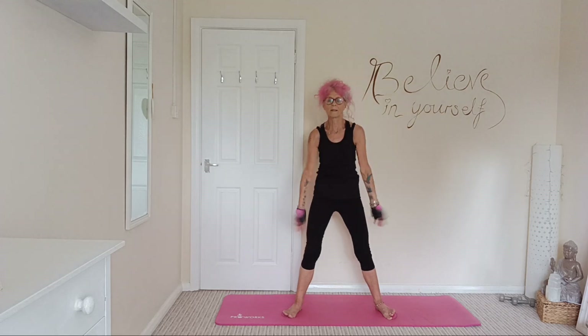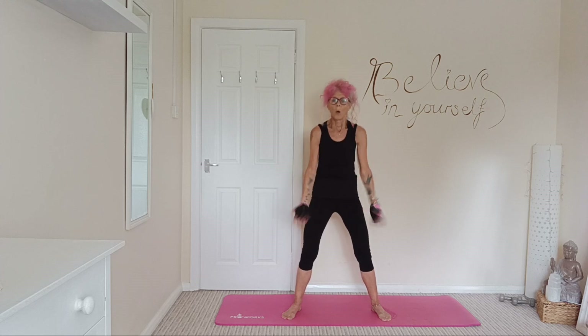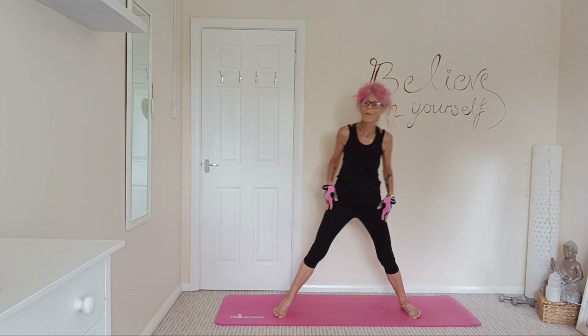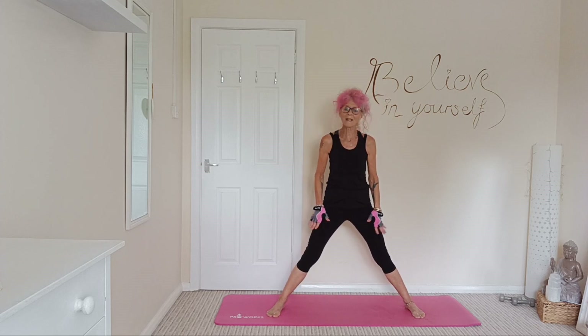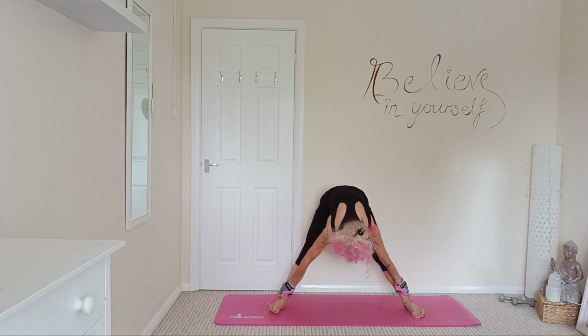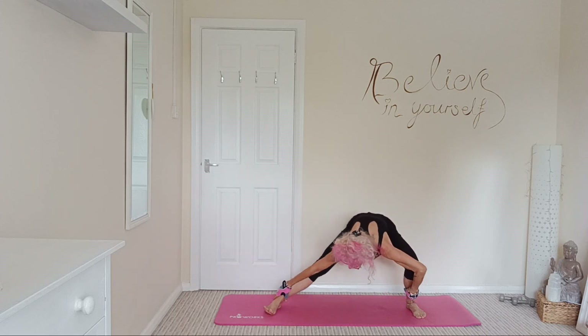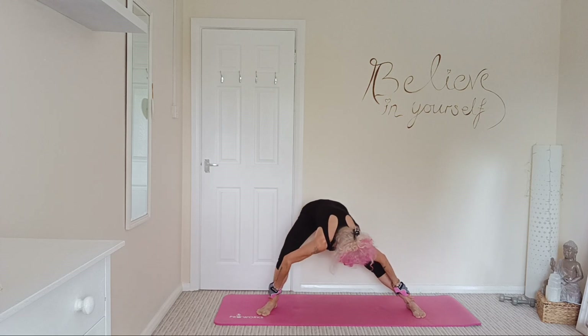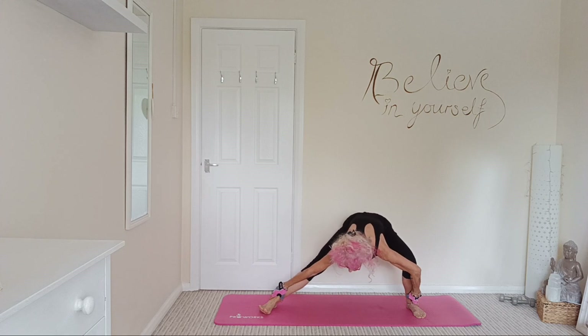And release those arms, just shake those arms out. Nice shake. So nice wide stance here. You can either place your hands on your thighs, your knees, or your ankles like me. We're just going to come into a nice side stretch. Nice and gentle, don't over stretch.